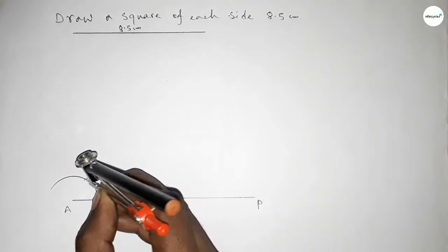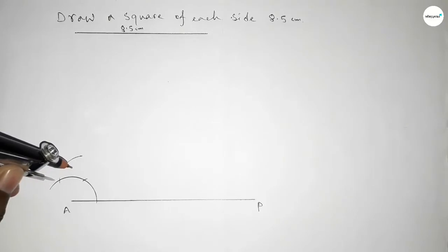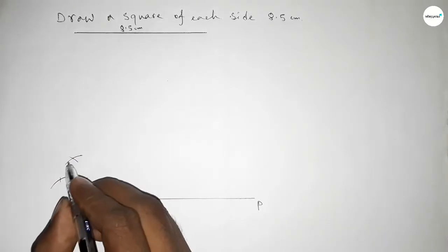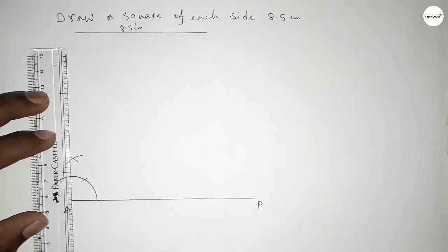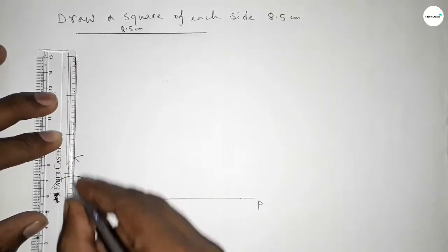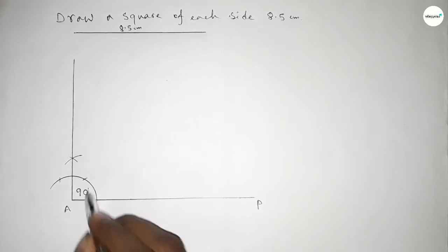Cut here with same length, and putting the compass here and cut here, and drawing an arc here with same length. Putting the compass here and cut here so both the curves intersect at a point. Joining this side to get a 90-degree angle — so we got here a 90-degree angle.